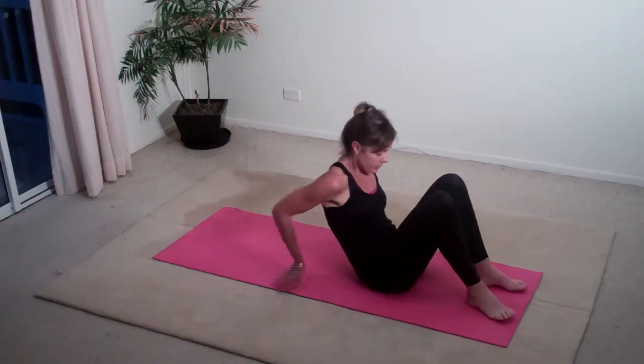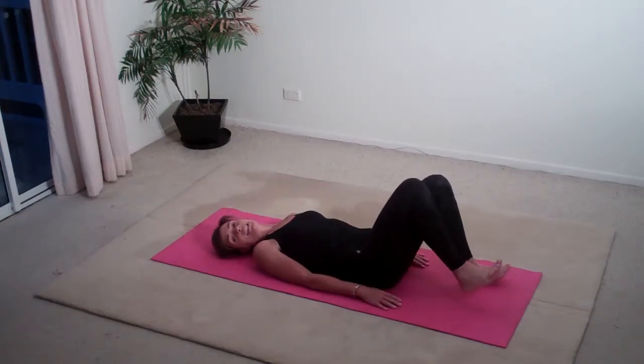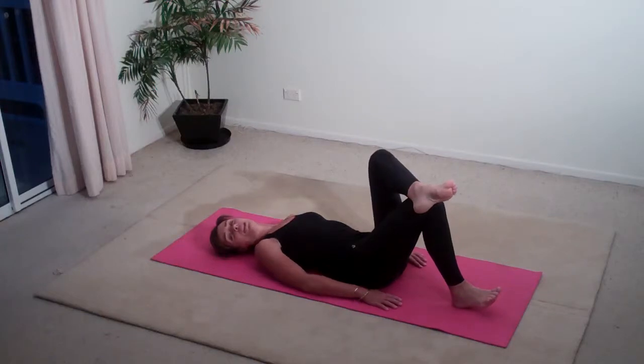I'm going to ask you to lay down and just dig one heel into the floor and bring that other foot on top of your leg.